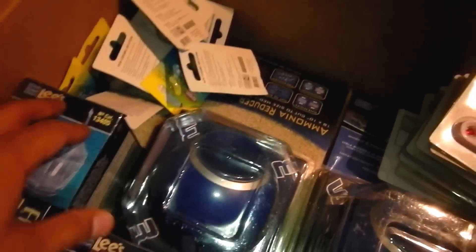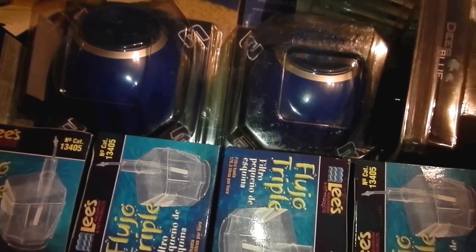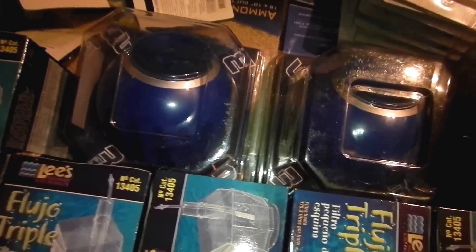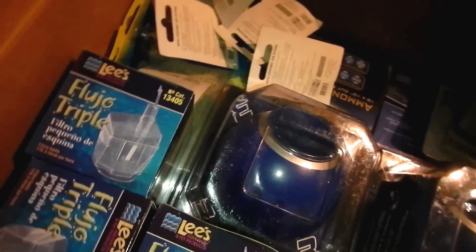That's everything on this order from kensfish.com - best people to order from. I ordered Thursday at like 4:20 and got it today at 4:20. The UPS guy came and told me he had the wrong box - I'm like 'damn' - but he went back to his truck and got the right one, so that was nice.